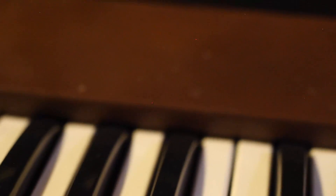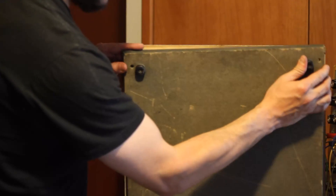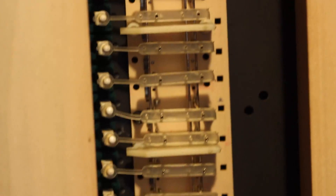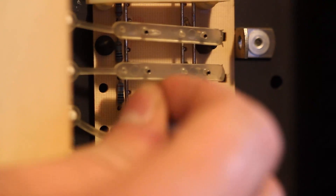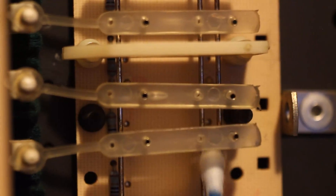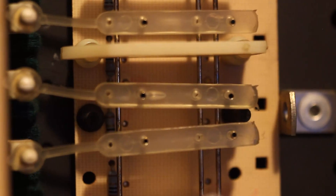First thing I learned was that to fix the keyboard contacts, I only needed to remove the bottom wood panel and check out the mechanism from below. The busbars were oxidized, and cleaning them with Q-tips and some isopropyl alcohol did the job. I was told not to use cotton Q-tips, as the cotton tends to get caught on stuff, but this is what I had on hand and it worked fine.